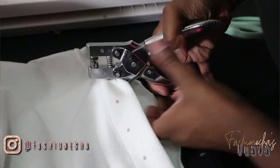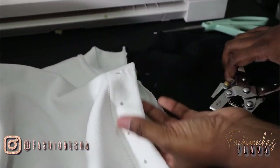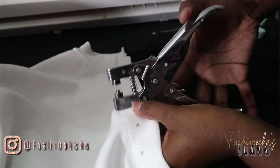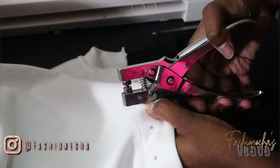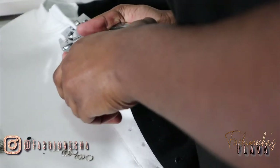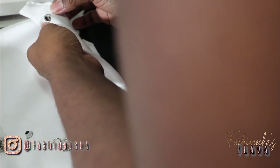Next, you're going to use the eyelet tool to punch holes where you marked them all the way down the side. Once you have your holes punched out, you can now insert the eyelets. If you guys want a detailed video on how to attach eyelets, let me know down in the comment section below. But if you have an eyelet tool, just use that to attach the eyelets.